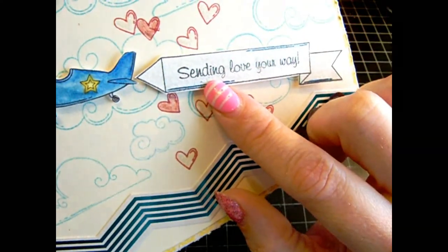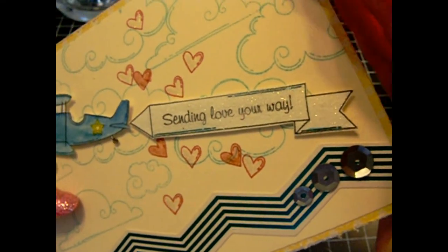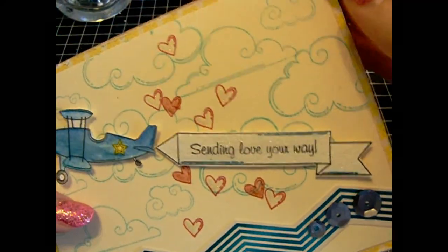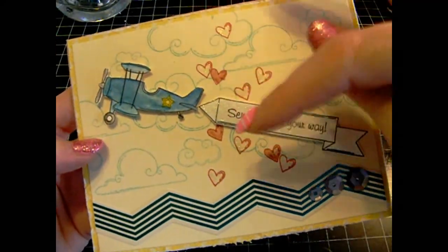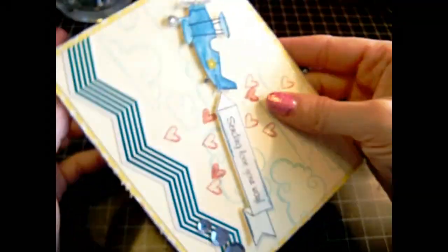I also used my Wink-A-Stella — I had to cut out the light from the window. I used my Wink-A-Stella on the little banner here, and then just put the clouds and the little hearts falling from the sky. It's blank on the inside, and I have my hand-stamped mark on the back.